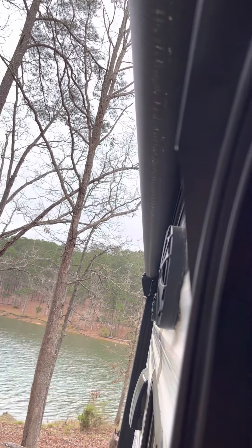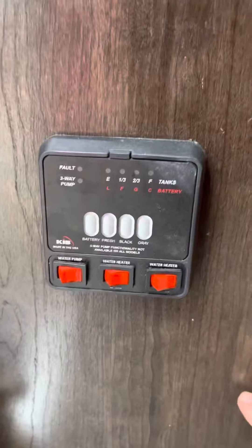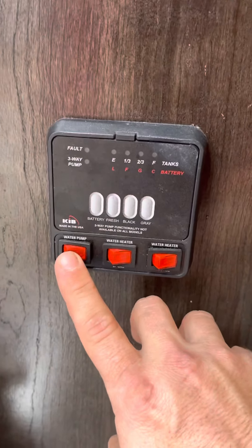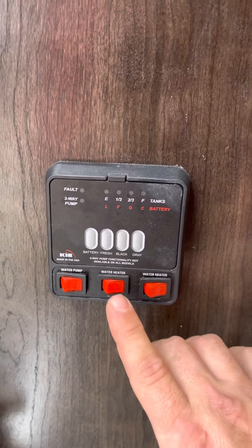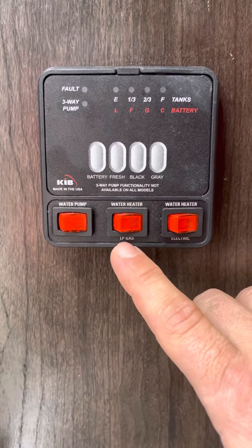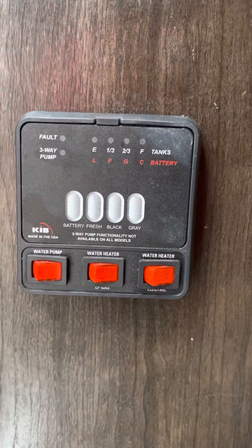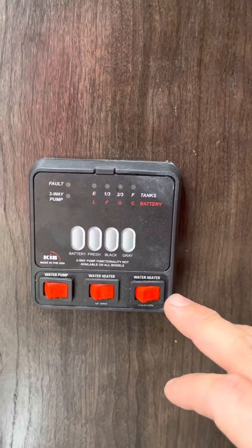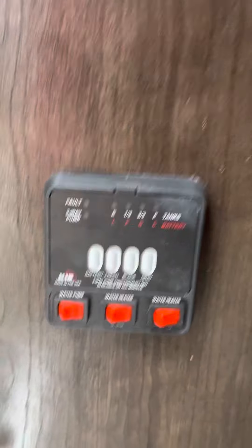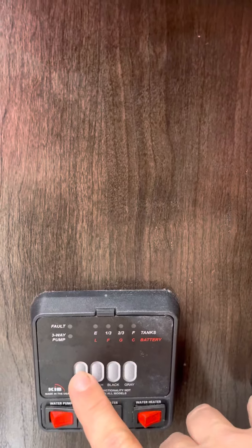Down here we've got a panel. This turns the water pump on — you do not need that if you're hooked up to water; it's an on-demand pump. This is your water heater: you can run it on gas or electric. We're going to run it on electric if hooked up to power, gas only if running off a generator. If running off battery only, cut the water heater on once you have water flowing. I've got it off for now.